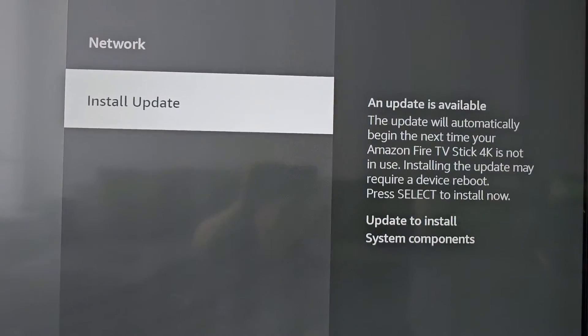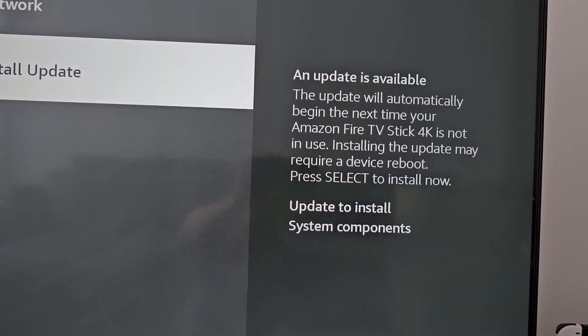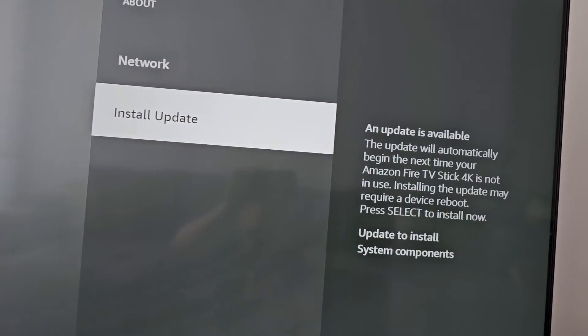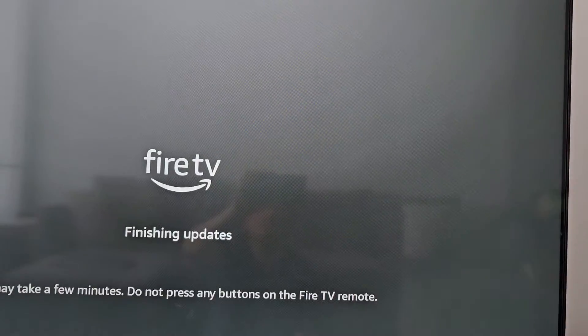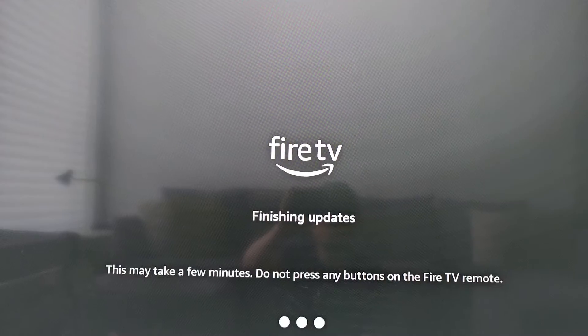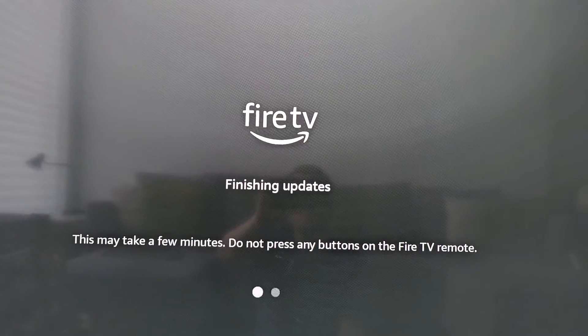For me it says Downloading Update, and now an update is available, so it's going to select Install Update. This is usually extremely quick, and it's not even going to restart.